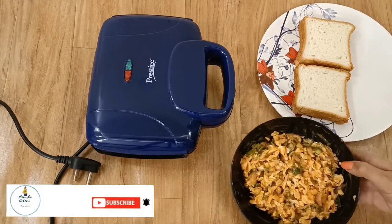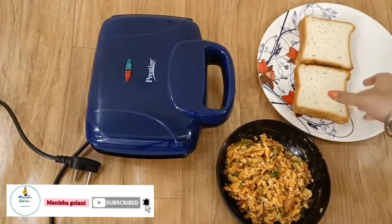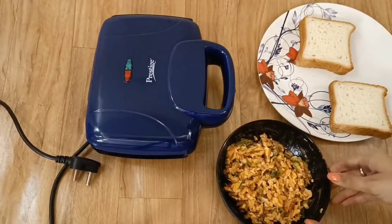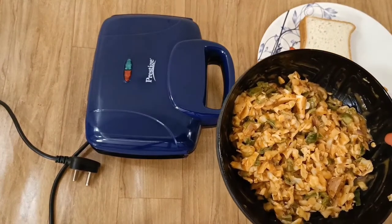I will show you the sandwich — look at the filling, the veggies, and I will add sauces. I will use regular bread here. You can also use sandwich bread, but if you use sandwich bread it will be bigger.